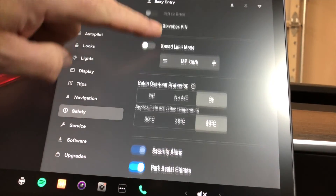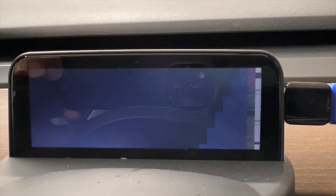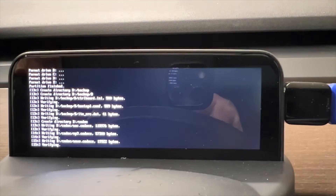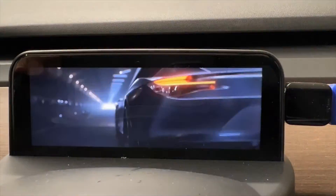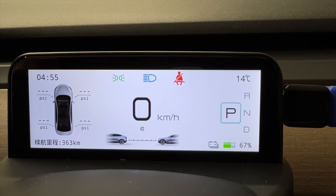Now that the USB drive is installed into the Mini screen, to do the update all you need to do is power off your car and then press the brake pedal. Go to Safety, scroll down to Power Off, and confirm the power off — the screen is now completely dead. Press the brake pedal and you'll see it's going to boot into the firmware update. Just wait for that to complete.